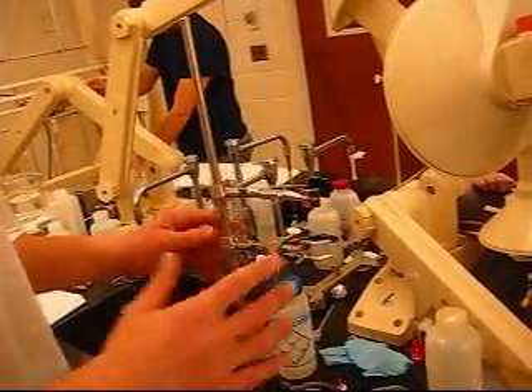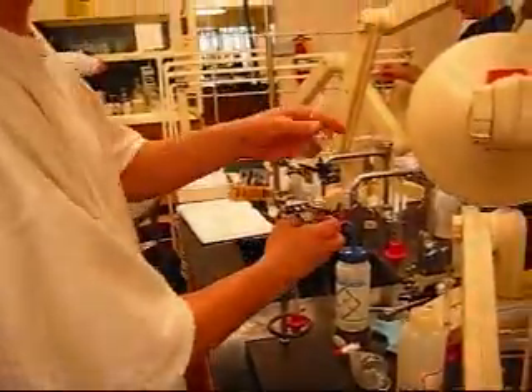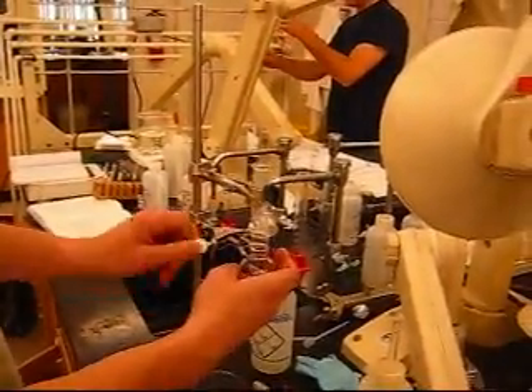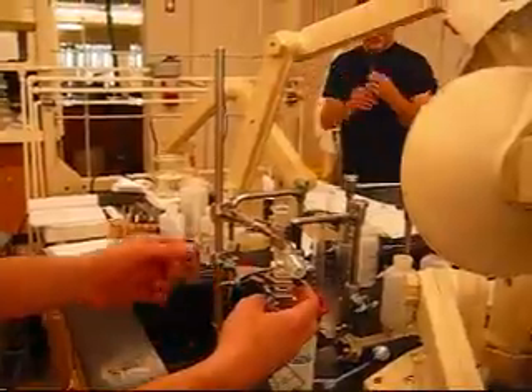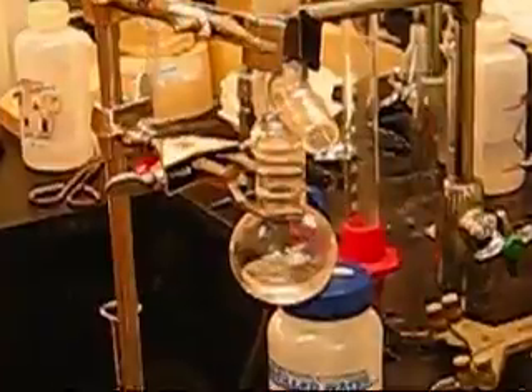This is your most important clamp. So when we set this thing together, all we're going to do is bring this together like so, and we're going to close this clamp. What you're doing is just screwing these things in, and then we do the other side.